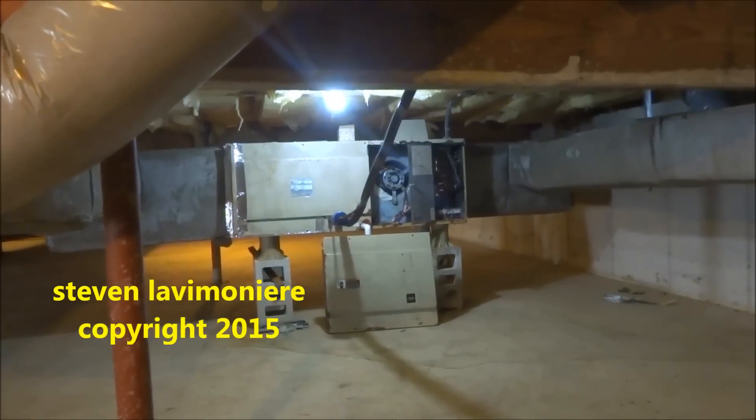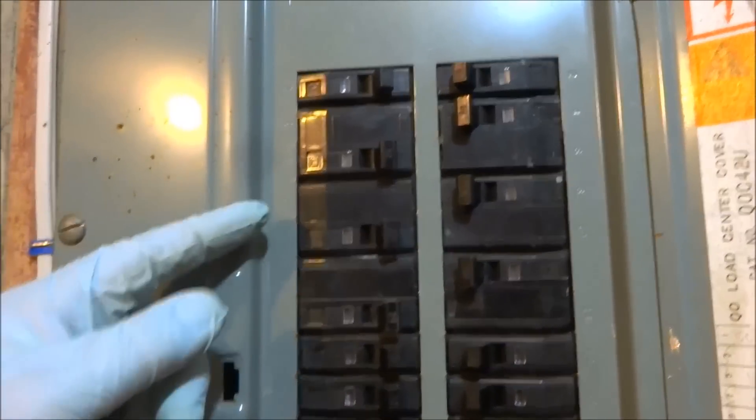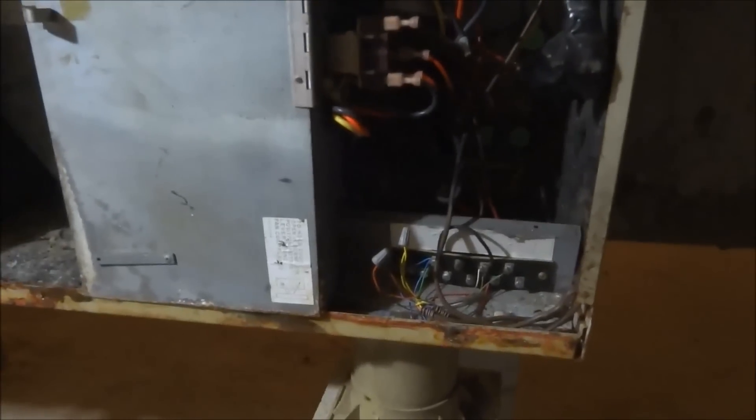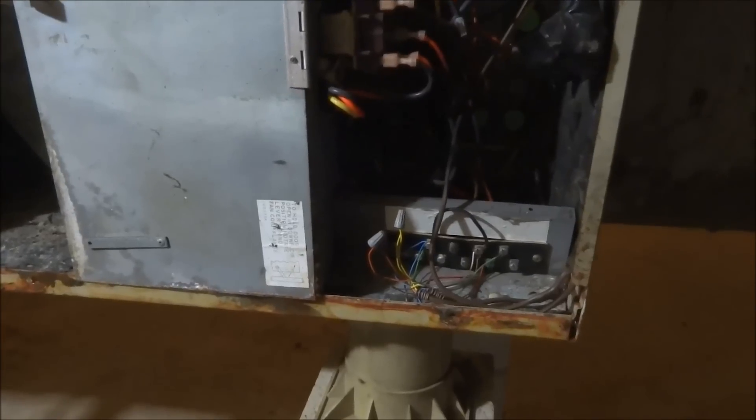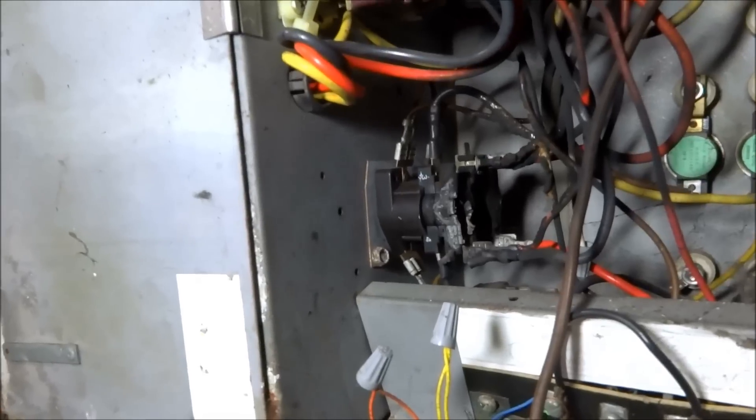Alright, so this is the compressor — it's off in a pan down here — and then there's the air handler. I just heard it come on so we'll have to see what's happening with it. Look at this: no power, no service switch, no nothing. At least one of the fans is working. Wow, look at that — it's all melted in there. Heat sequencer — that's not good.